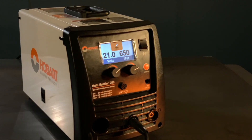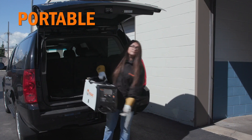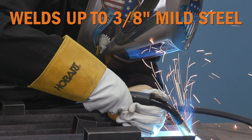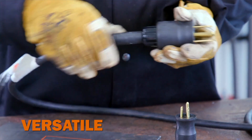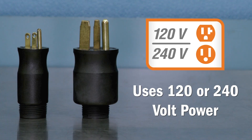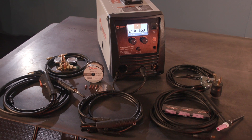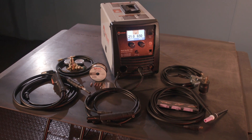The Multi Handler 200 is an inverter-based machine making it portable to move from one job to another. It is capable of MIG welding up to 3/8ths mild steel and includes the MVP adapters to switch between 120 volt and 240 volt input power. The Multi Handler 200 includes a TIG kit so it's ready to TIG weld out of the box.